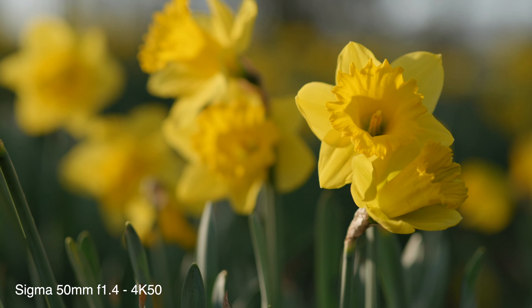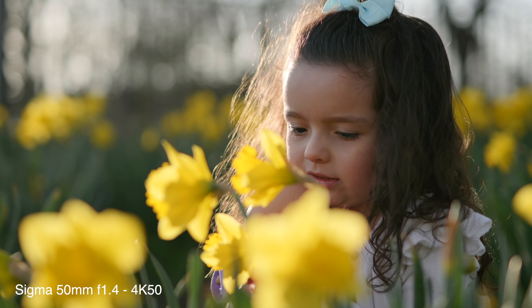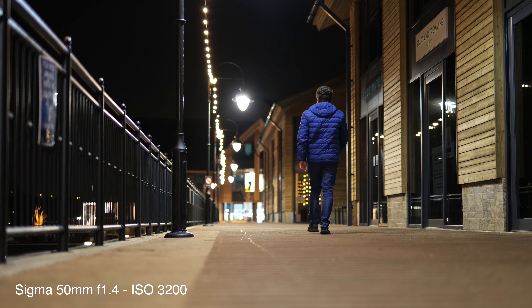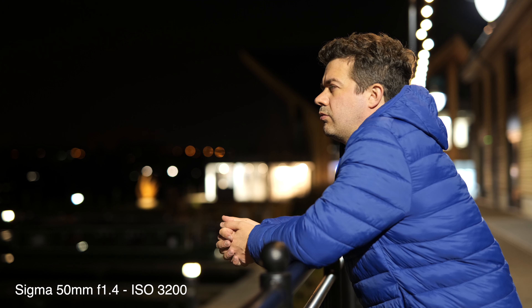Let's move on to some of the advantages of the S5. The big one is that full frame sensor — it means you can get incredible cinematic results, filming somebody with the background really blurred, drawing your attention onto the subject. Secondly, that big sensor means much better low light performance. On the GH5 with its Micro Four Thirds sensor I could go up to about ISO 800, but with the S5 I've been filming up to ISO 12800, getting much brighter results in low light.